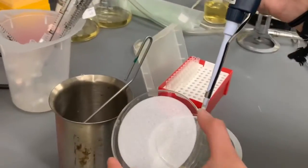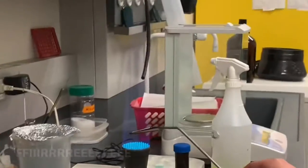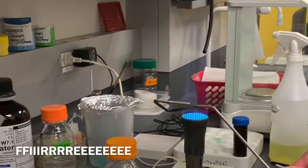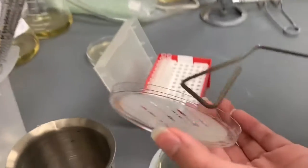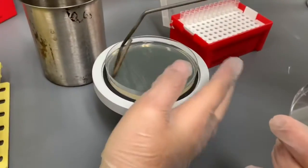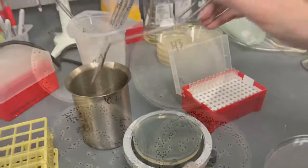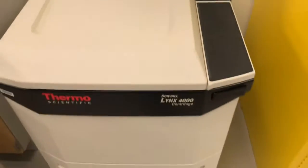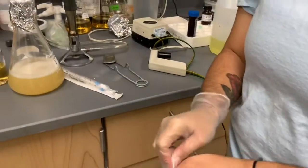Hey everyone, we are now doing our procedure. Big boy — don't burn your hand and you will be fine.